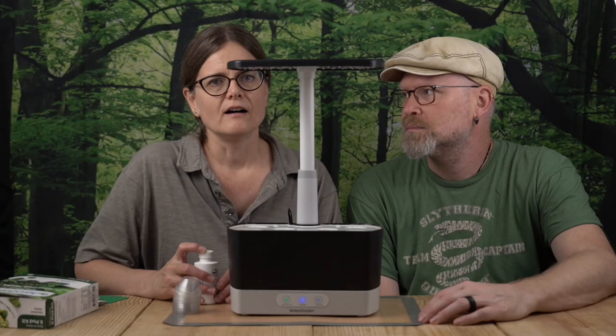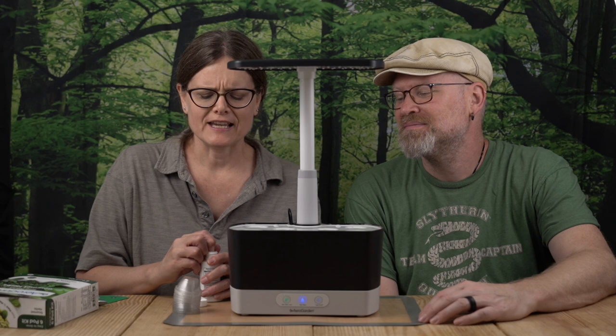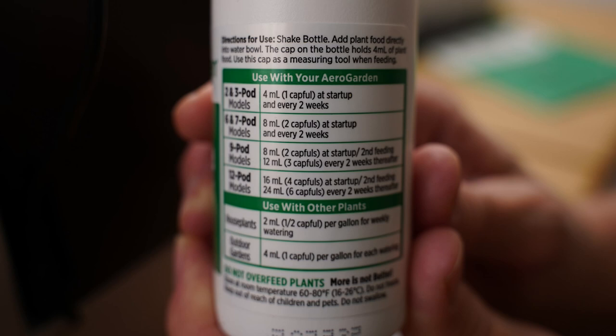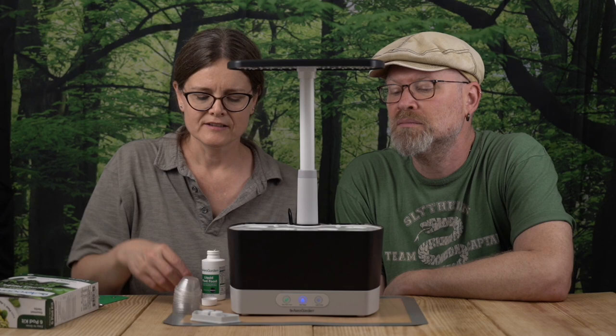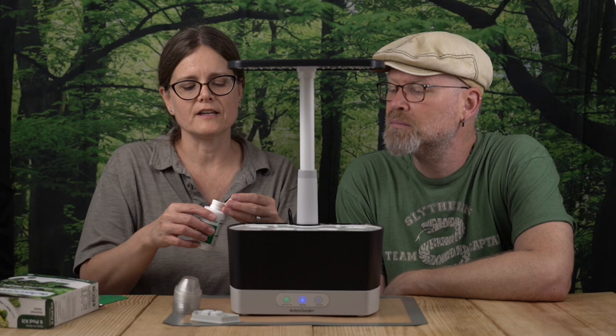Let's go ahead and add our plant food. Your new bottle will have a foil seal — just puncture that, then shake it. On the back of the bottle it tells you how much to add based on how many pods your AeroGarden unit has. I'm going to open the water reservoir area and add one cap full and two capsules. It's that simple — my plants are now fed.